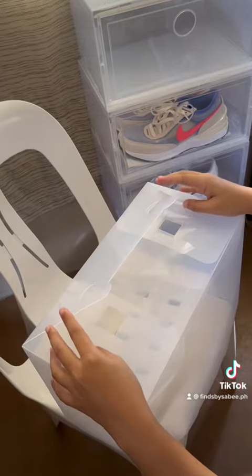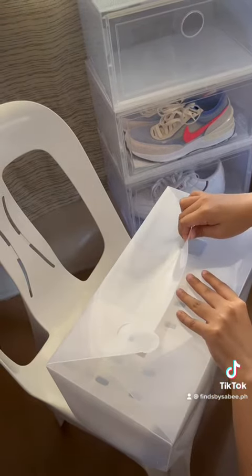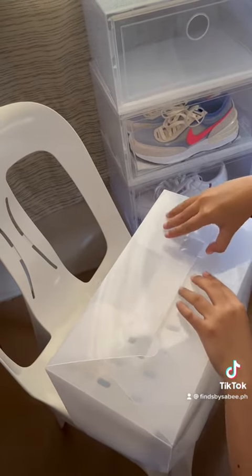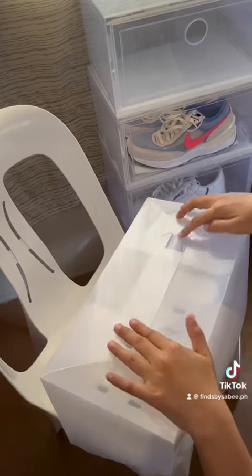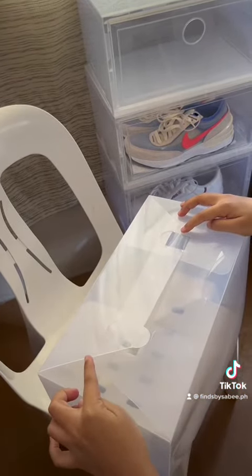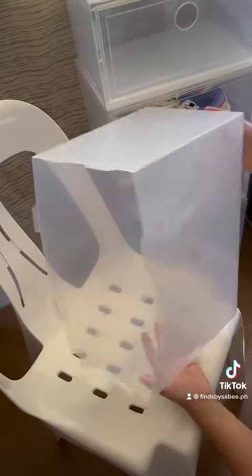Once folded properly, we insert these into the squares. And then do it on the other end. Once inserted, you double check if they are locked inside.